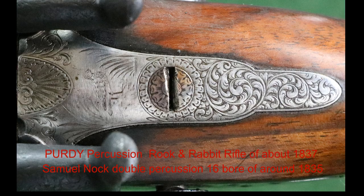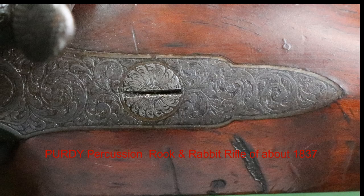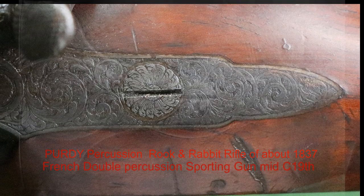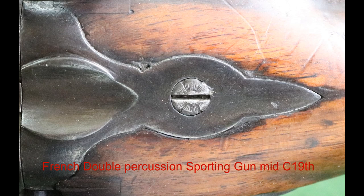Here we've got a Purdy rifle — a rook and rabbit rifle of about 1837. It looks slightly odd. Now we're into a French double percussion sporting gun of the mid 19th century, and that's got a Tudor rose on it. The rest of the gun is pretty plain except for the carved woodwork under the wrist, which typically French guns had.